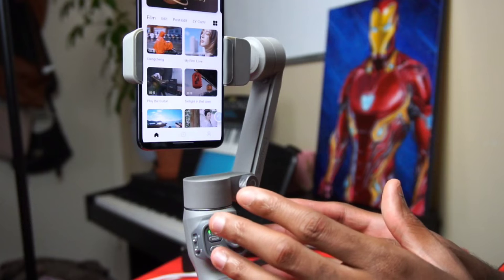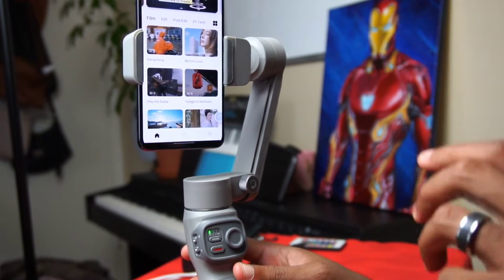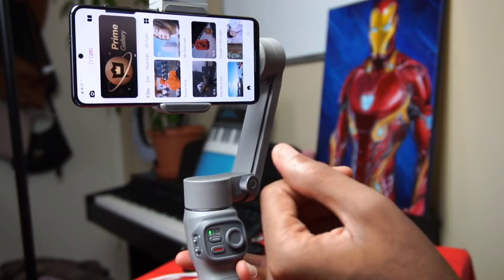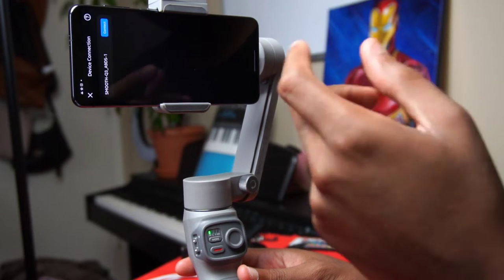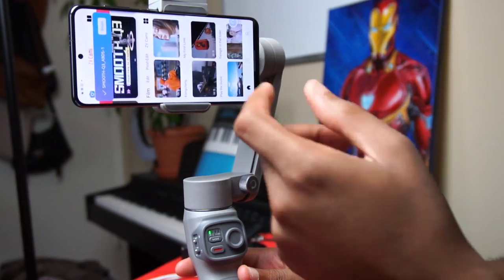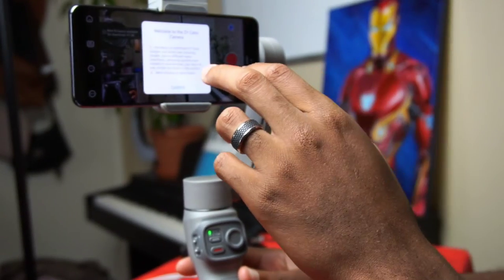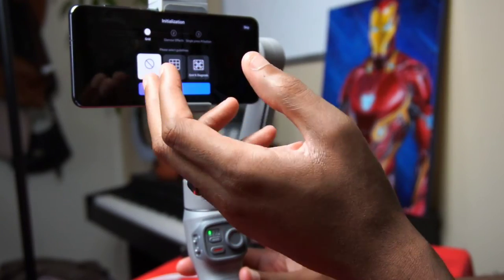Now that the gimbal is set and ready, one thing you can do is triple-tap the trigger button on the back to change orientation from landscape to portrait and vice versa. Hit the icon in the app to detect the Smooth Q3, then hit Connect. Once connected, hit Shoot and give it the necessary permissions.